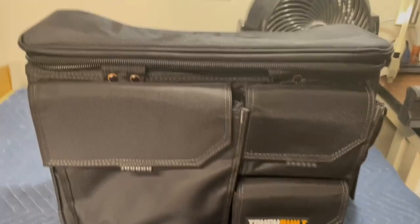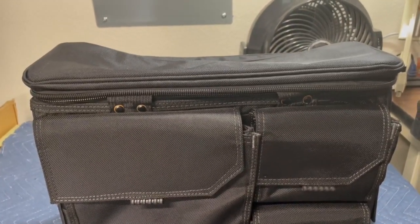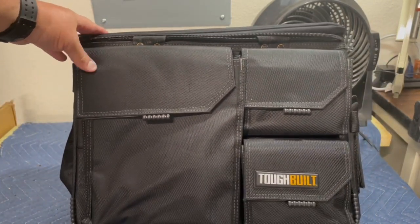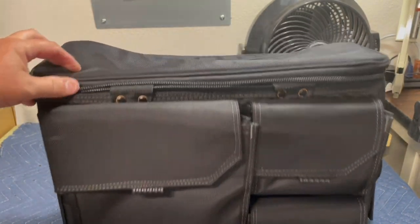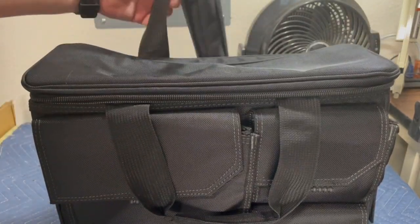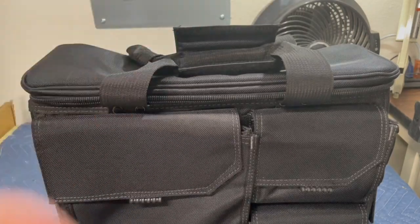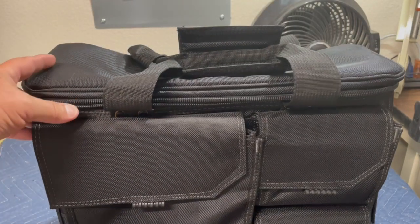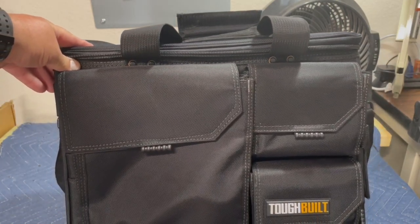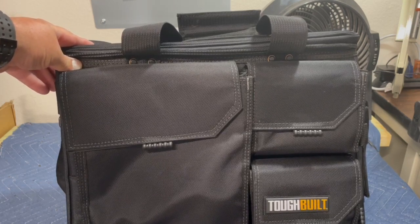Hey there, Terminator the Tool Man, and I'm back with a new product from ToughBuilt. This is the large laptop case, and I believe it's mainly designed for business people or contractors — that's kind of why I have it. I really like the ToughBuilt line of tools and stuff, so I wanted to see what this laptop bag was all about.